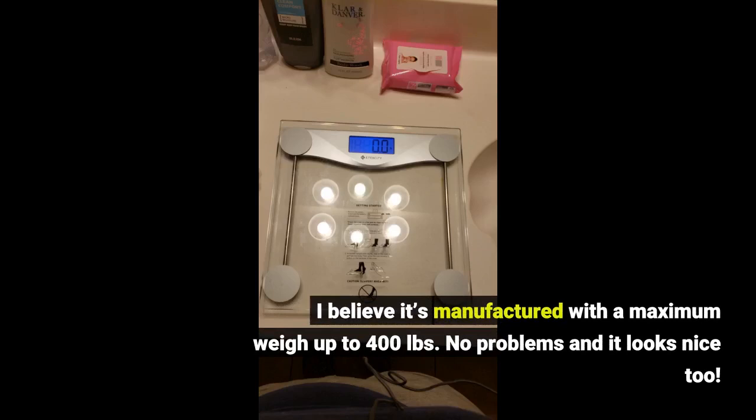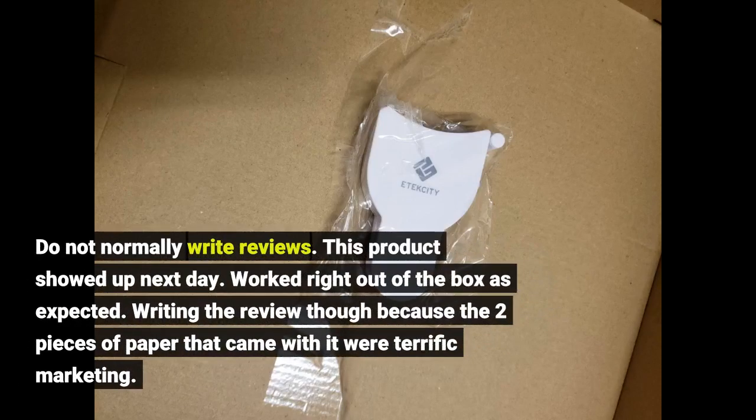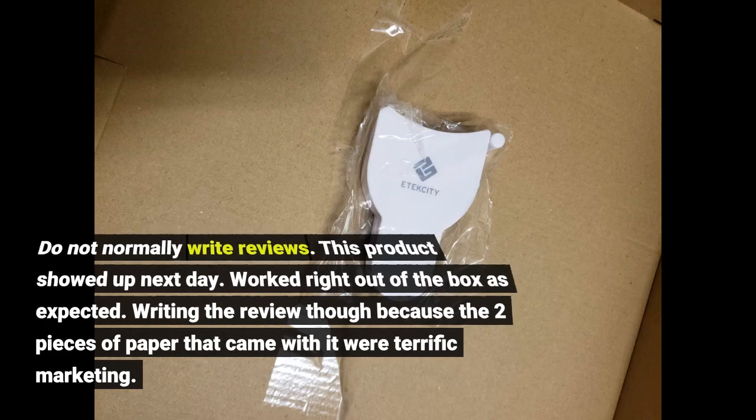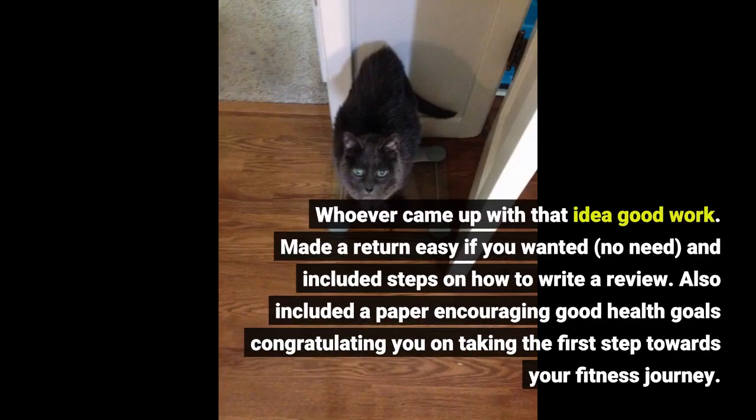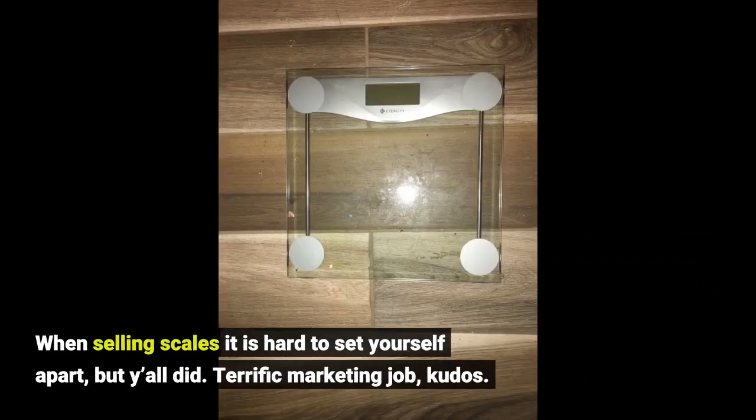No problems and it looks nice too. I do not normally write reviews. This product showed up next day and worked right out of the box as expected. Writing the review because the two pieces of paper that came with it were terrific marketing. Whoever came up with that idea, good work. Made a return easy if you wanted — no need — and included steps on how to write a review. Also included a paper encouraging good health goals, congratulating you on taking the first step towards your fitness journey. When selling scales it is hard to set yourself apart, but y'all did. Terrific marketing job, kudos.